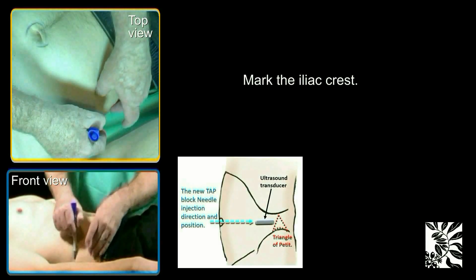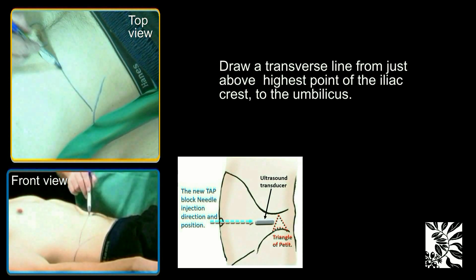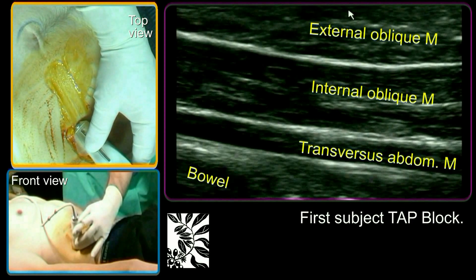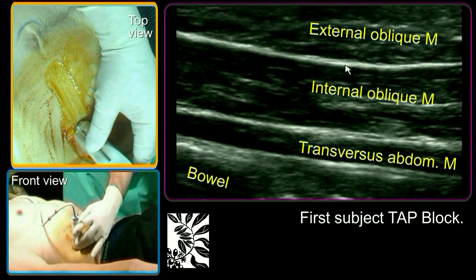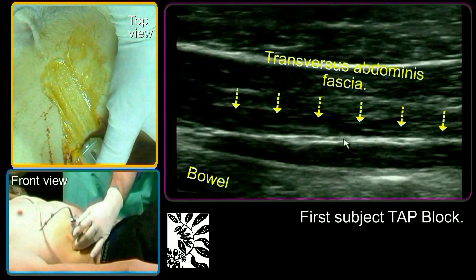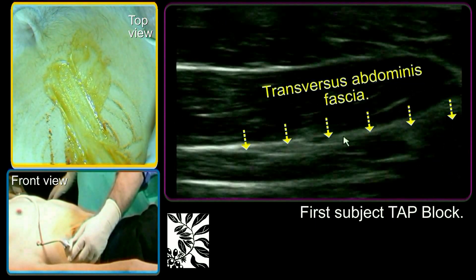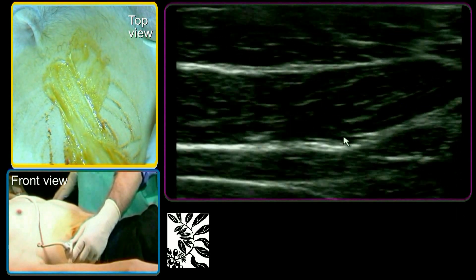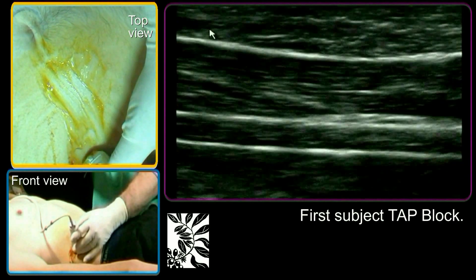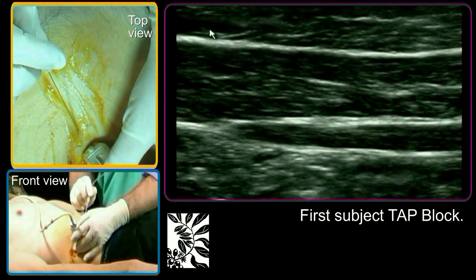Mark the umbilicus and the iliac crest. Work on a horizontal axis passing from the umbilicus to just above the iliac crest. Identify the three abdominal wall muscles: obliquus externus, obliquus internus, and transversus abdominis. The target dermatomal segmental nerves are embedded within the single fascia separating the internal oblique and transversus abdominis muscle. Make the point of drug injection far posterior, but where the three muscles all still have a visible fleshy form.